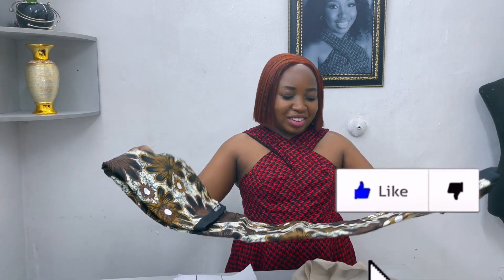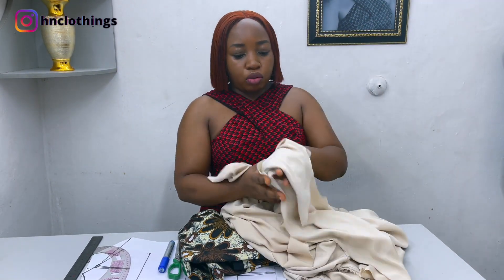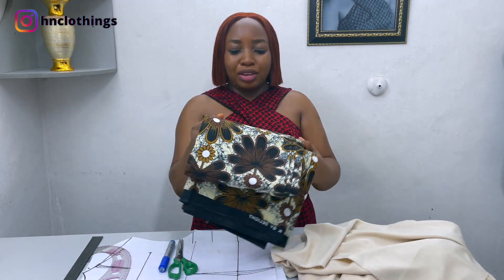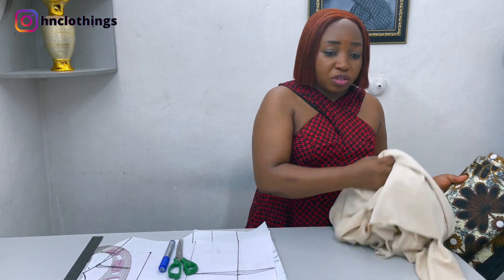In the infusion of the style, I have this crepe fabric — about 2 yards of crepe — which will be for the main blouse. And this Ankara: you need about 1 yard or 1.5 yards. It will create the flare that we are going to be putting on the side. So let us begin.